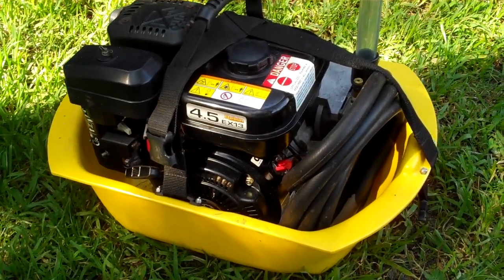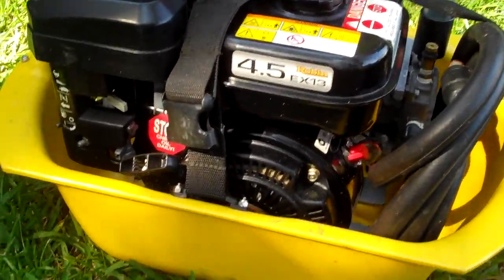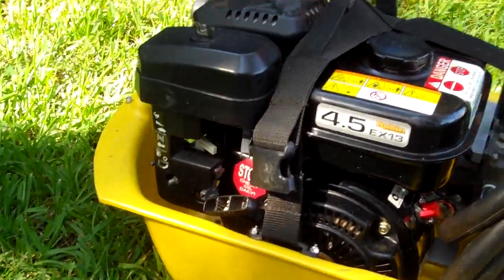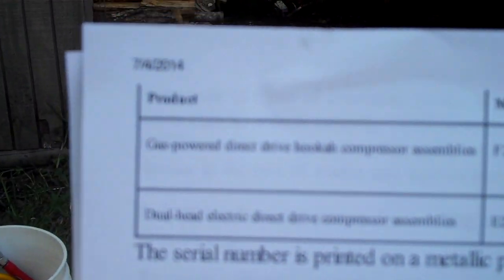The biggest thing on the recall: they list specific model and serial numbers. Gas-powered models include the FX280, 390, C270, C390, and CTD390, with serial numbers 14,421 through 15,715. Then for dual-head electric drives, the E250 and EC2, serial numbers 14,344 through 15,762.